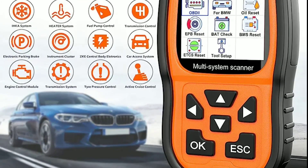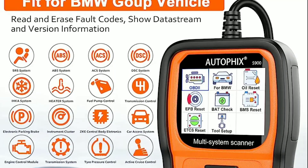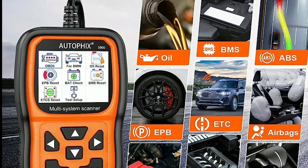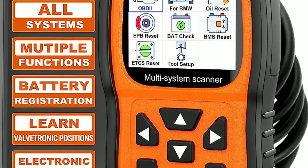The data is displayed in a clear and organized manner, making it easy to interpret and diagnose any issues. The AutoFix 5900 also offers detailed code explanations, enabling users to better understand the problem at hand.